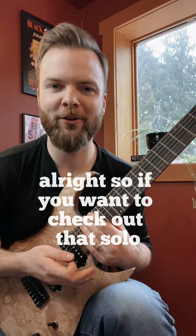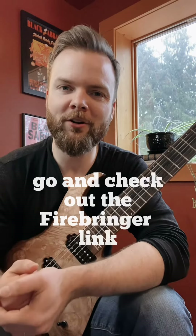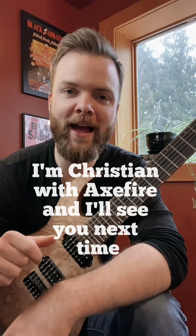If you want to check out that solo and learn it, go and check out the Firebringer link in bio. I'm Christian with Axe Fire and I'll see you next time.